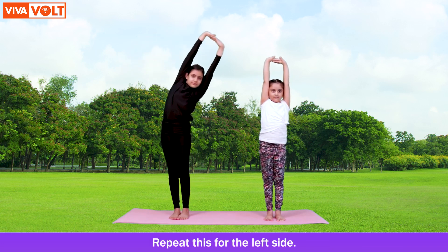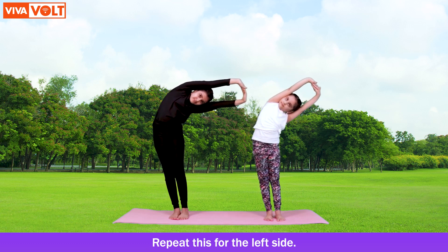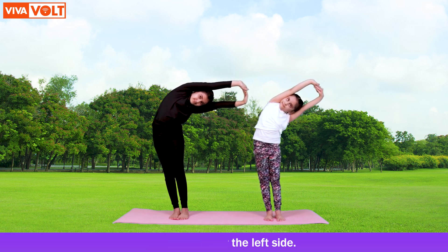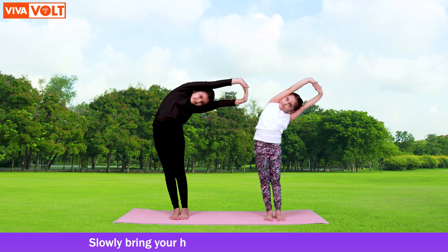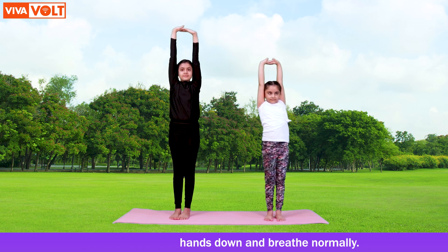Repeat this for the left side. Slowly bring your hands down and breathe normally. Children, that is all for today. I will see you soon and we will learn to do a new asana.